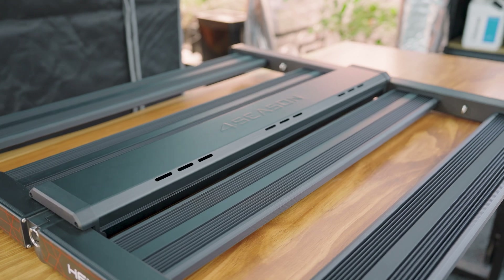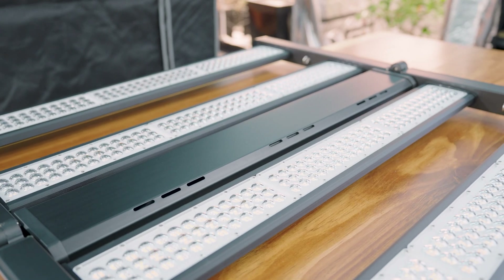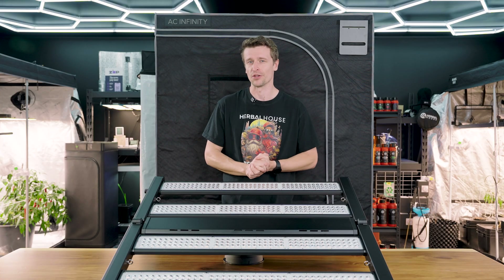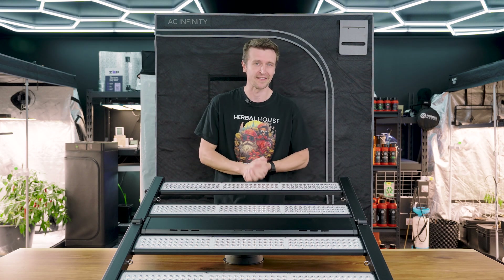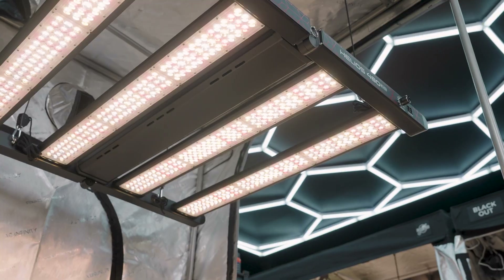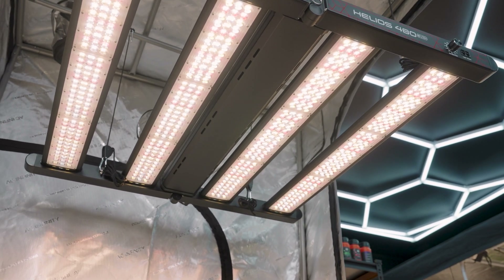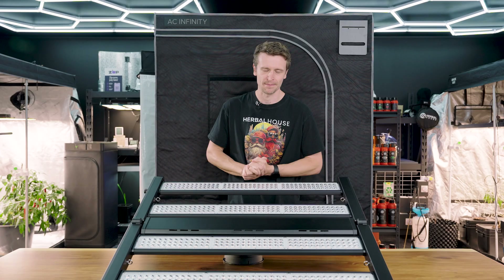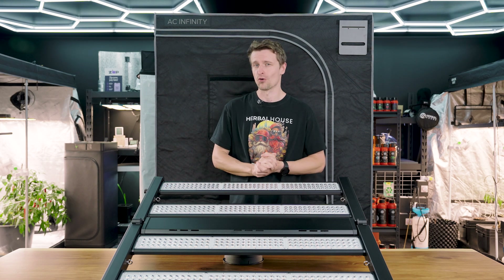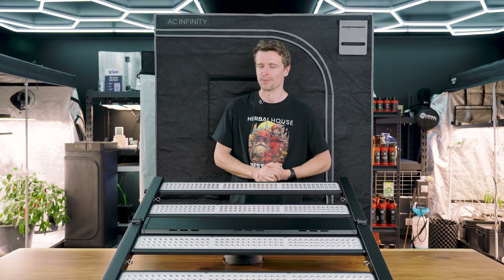This is of course an Evo Plus model, which means it is using the Samsung LM301H Evo series diodes, which offer the highest level of efficiency in the industry, rated up to 3.14 umoles per joule. Those Samsung Evo diodes are actually split between 3000K and 5000K, effectively combining a veg and a flower bulb into a single grow light, giving you the entire full spectrum experience. There are also 660 and 730 specific wavelengths sprinkled in to help bolster the spectrum in some key areas.